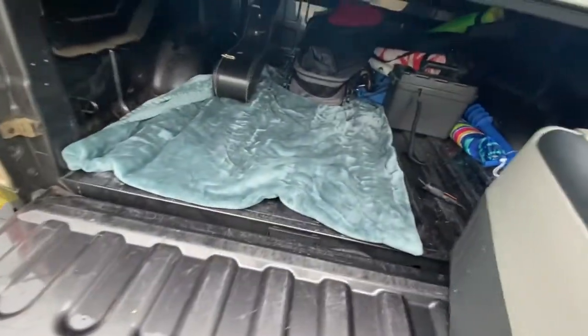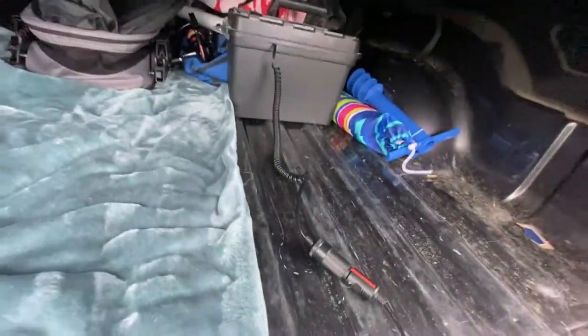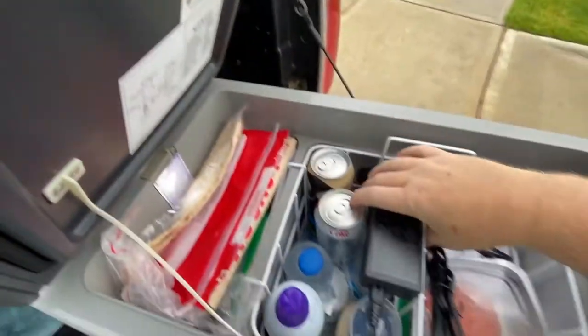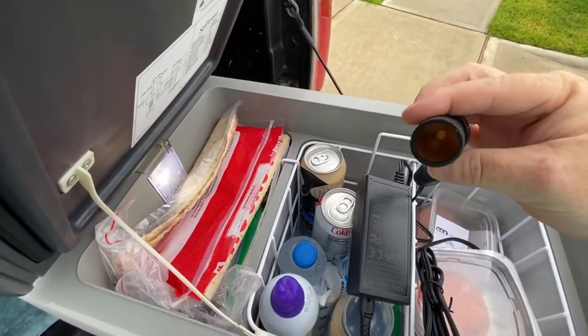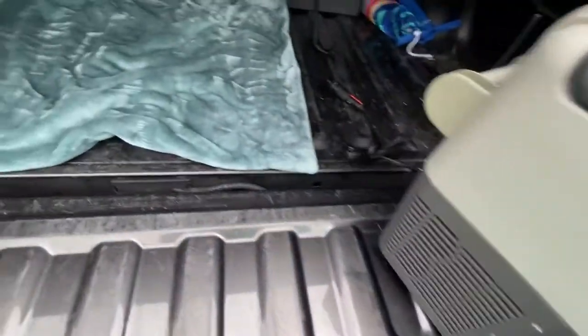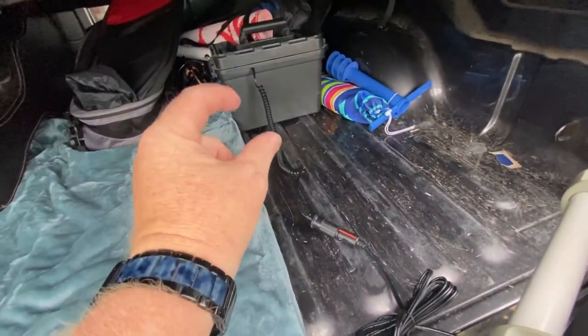It comes with cables — a cigarette lighter plug, and also an AC wall plug with a cigarette lighter adapter. Then I went and bought this cable that has gator clamps on it.